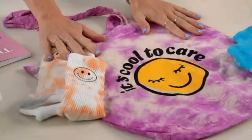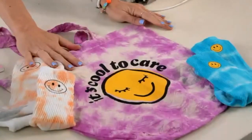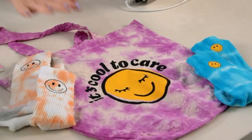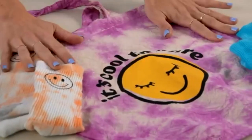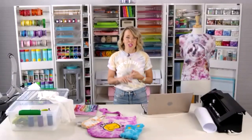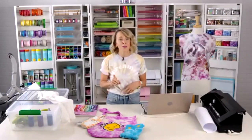You can use this method for many projects where you tie dye your surface and then add heat transfer vinyl. The 90s are back — it's very stressful! I had smiley faces on everything in fifth grade and smiley faces are back, everything from the 90s is back, tie dye is back. If you're ready to embrace it, I'm ready to help you do it in a way that's cute.